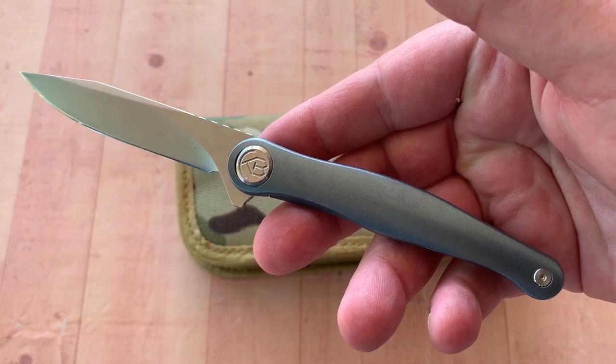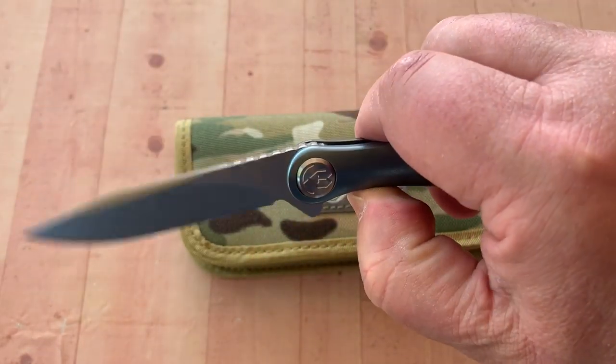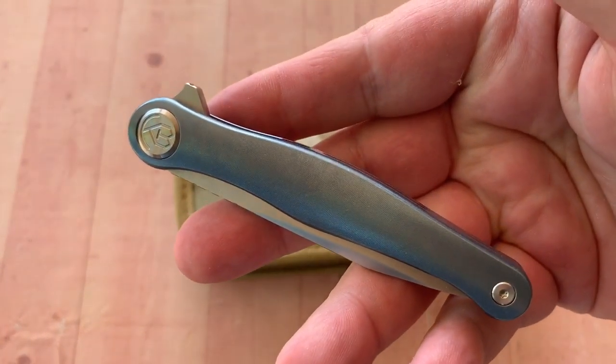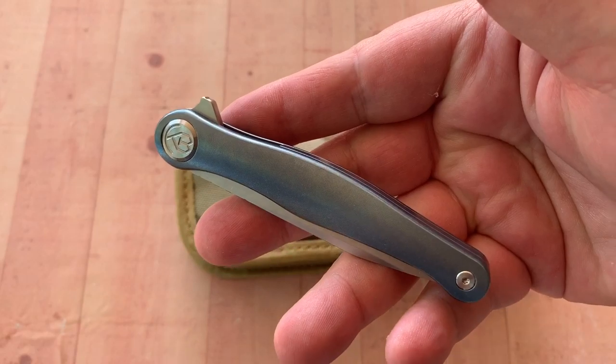Take care. Be safe. And you know what we do around here — we love them knives. Stay sharp.